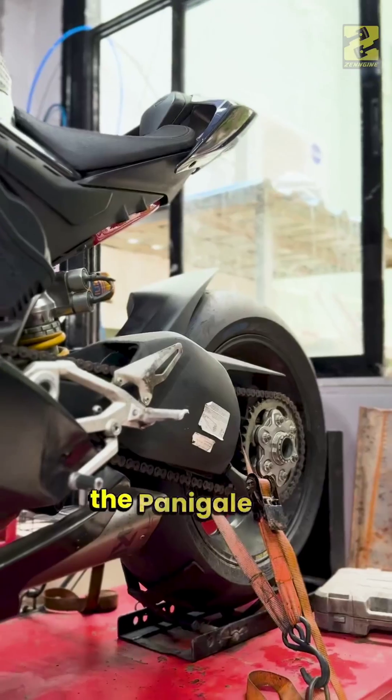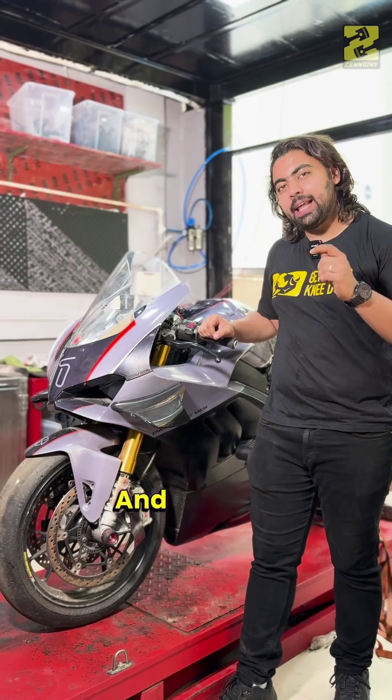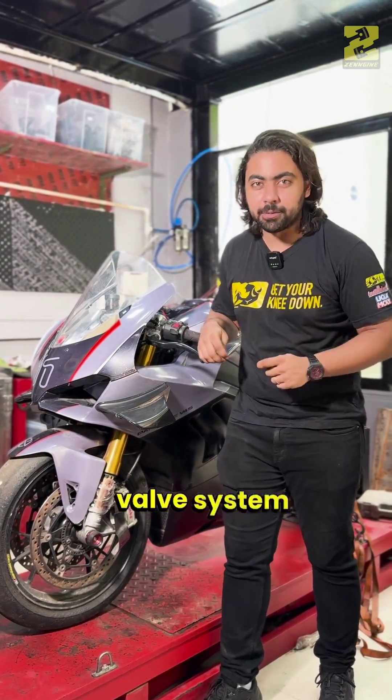Hey! This is the Panigale V4S, one of the best superbikes that you can find right now. And like most Ducatis, it comes with the Desmodromic Valve System. What is that? Let's understand.